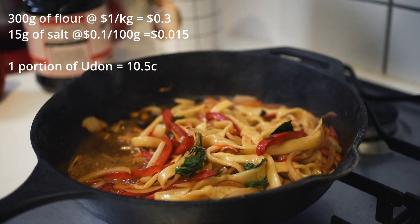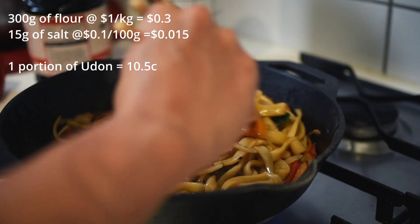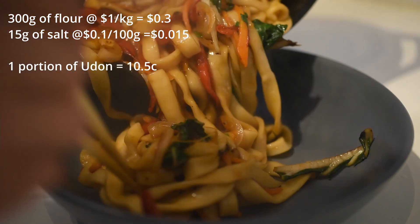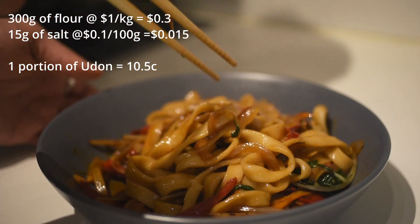The cost breakdown: 300 grams of flour at $1 a kilo equals 30 cents; 15 grams of salt at 10 cents per 100 grams equals 1.5 cents. Altogether, 31.5 cents gives us 3 portions of udon, which works out to 10.5 cents per portion — that is 10 times cheaper than the store-bought ones that don't even taste that good.